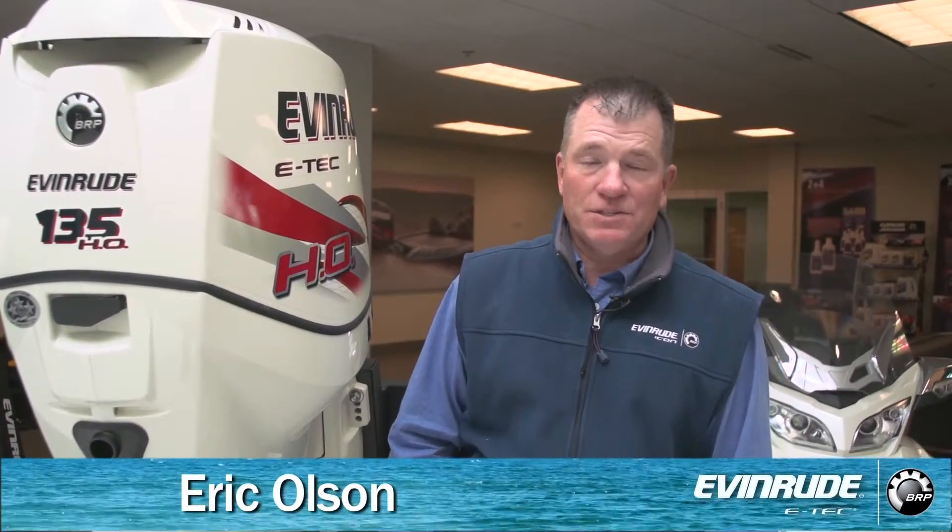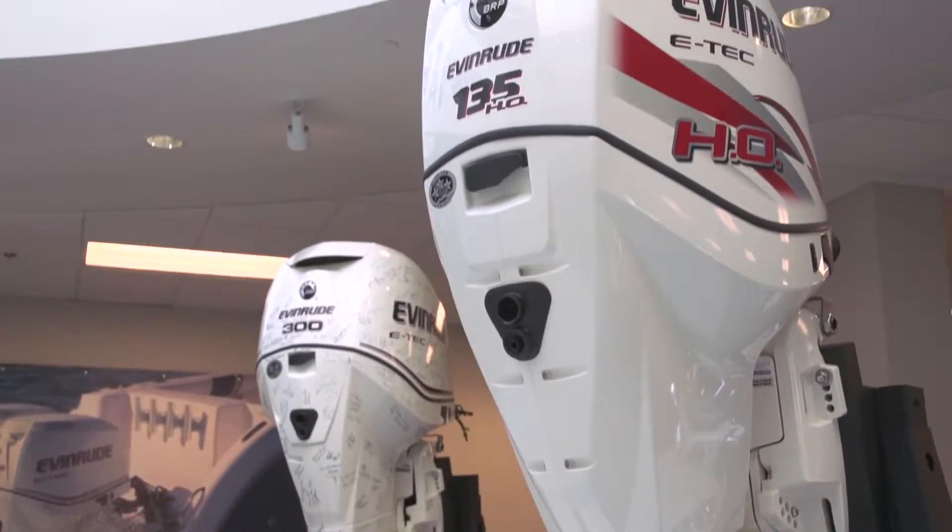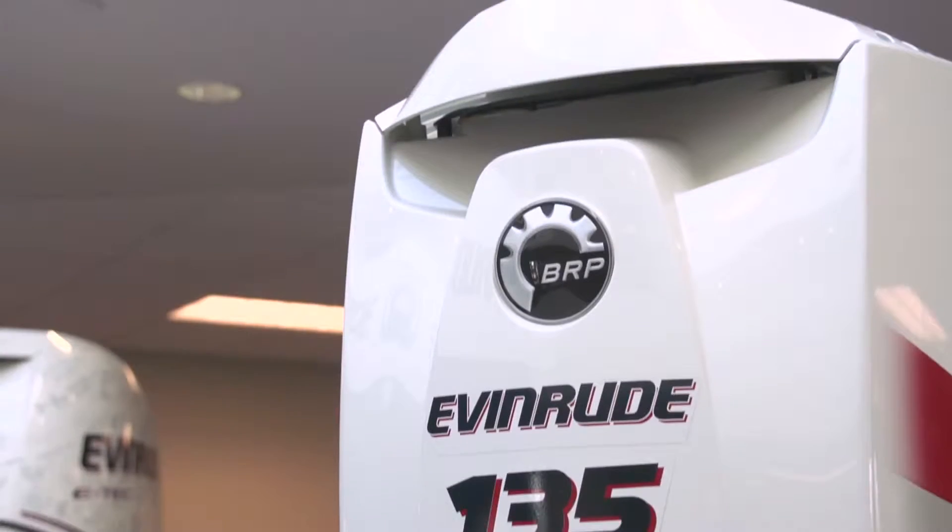Hi, I'm Eric Olson. This is the FLW Walleye Tour, and I'm also assistant product manager with Evinrude Outboards. We're here at the Sturtevant Evinrude facility and we're going to tell you about the new 135HO from Evinrude.